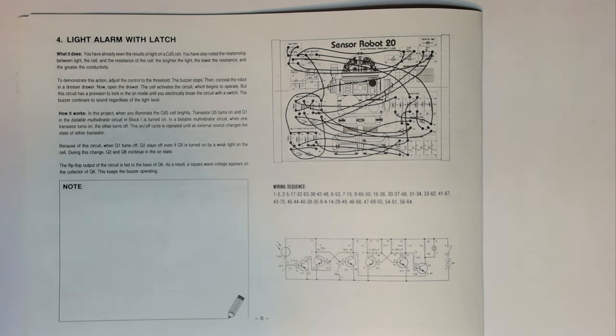The buzzer continues to sound regardless of the light level. How it works: in this project, when you illuminate the CDS cell brightly, transistor Q5 turns on and Q1 in the bi-stable multivibrator circuit in block one is turned on. In a bi-stable multivibrator circuit, when one transistor turns on, the other turns off. This on-off cycle is repeated until an external source changes the state of either transistor. Because of this, when Q1 turns off, Q2 stays off even if Q5 is turned on by weak light. The flip-flop output is fed to the base of Q6, so a square wave voltage appears on the collector of Q6, keeping the buzzer operating.